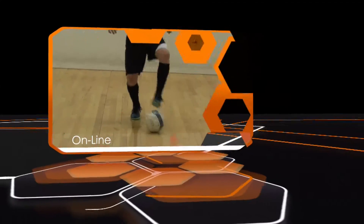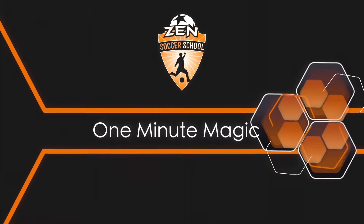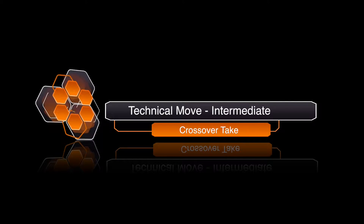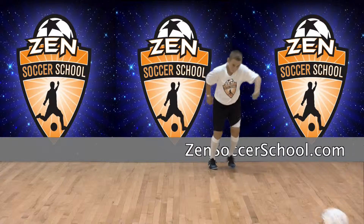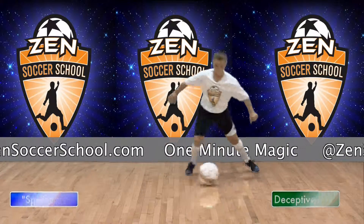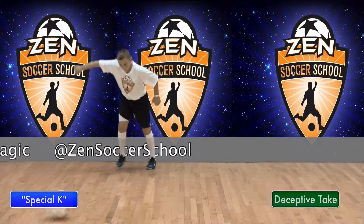Welcome to One Minute Magic, your online library of technical soccer skills hosted by Zen Soccer School. This move is the crossover take for the intermediate player — a crossover take that players can practice on their own. It's part of the receiving family of moves. Demonstrating this move is Zen Student Special K. Now let's see how it's done.